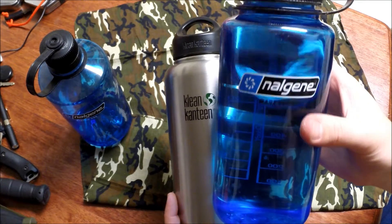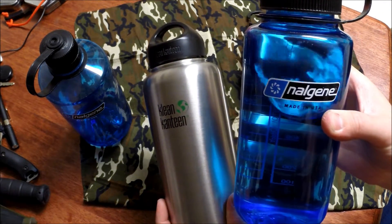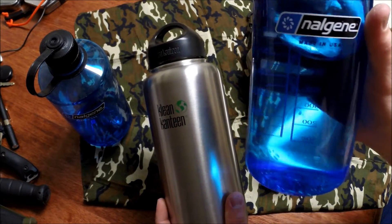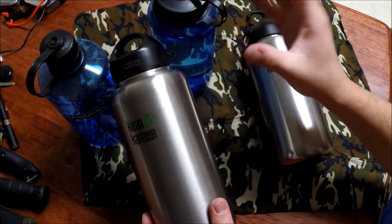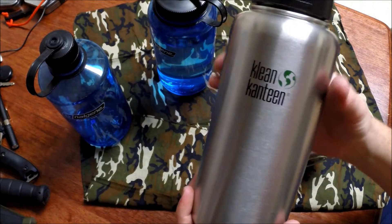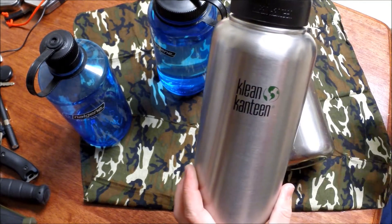The plastic Nalgenes don't sweat as much — almost not at all. If you've got cold water in a hot summer day with humidity, these plastic ones don't get moisture on the outside. But the steel Clean Canteen pours moisture off everywhere — it gets inside your bag, gets everywhere.